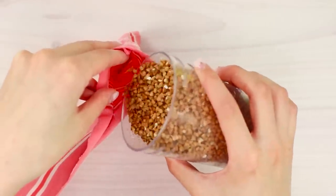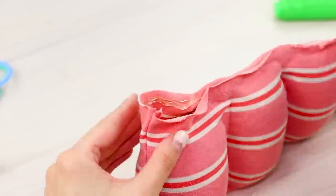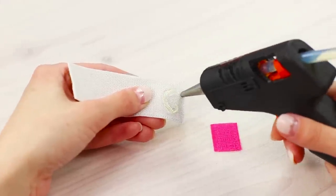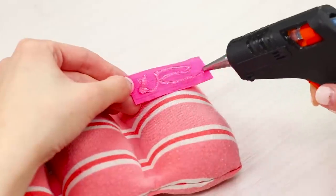Pour some buckwheat into the pockets and hot glue the edge shut. Take velcro and a wide elastic band, then glue the velcro to the elastic band. Attach the second part of the velcro to the weights.